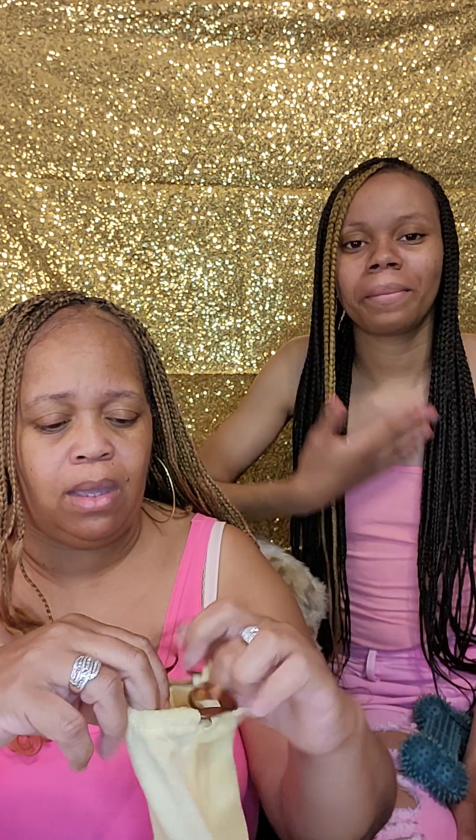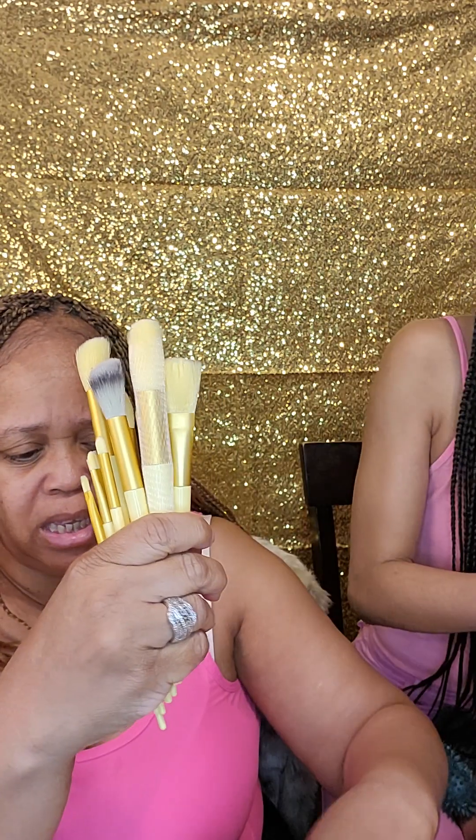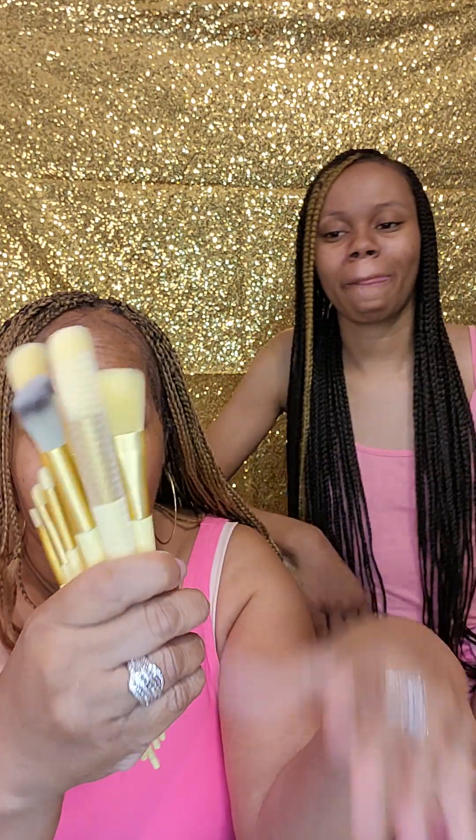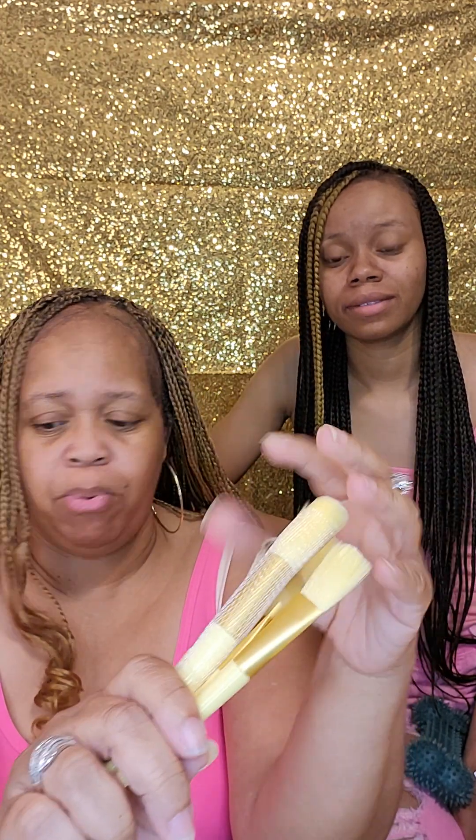Oh my god, this video — sorry for all the noise in the background. Next video we do, we're gonna try to do two times a week, but definitely not with the dogs. Look at this — it's got the yellow tip. Oh, that's pretty! You see how it's packaged? Love it. Look at that — that is really pretty. Who's this from again? Temu! Okay, I'm about to start ordering some stuff now.